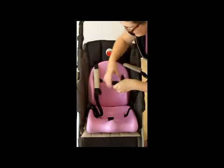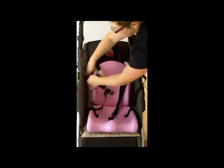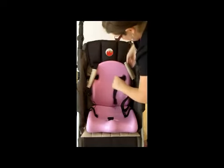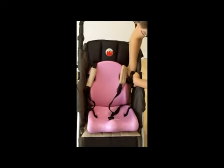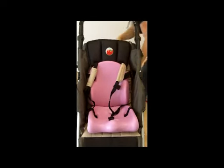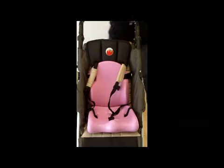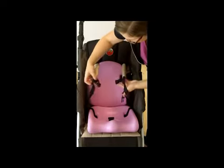The trunk liner also has an attachment strap — you want to make sure to thread it underneath the five-point harness, and then you will secure it around the back. This helps to hold the cushions to the stroller.